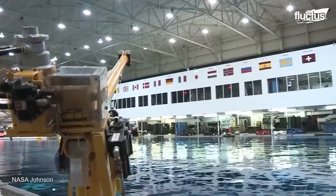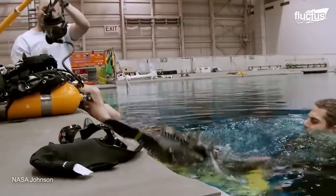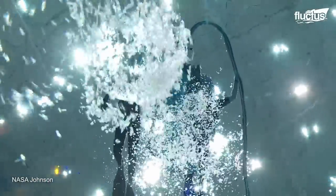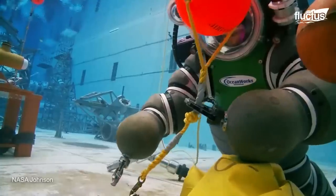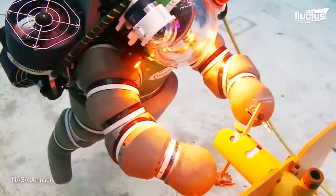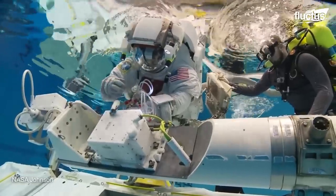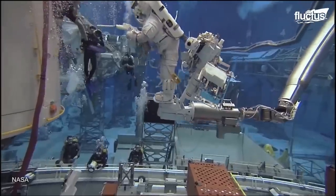Training underwater is the same as experiencing weightlessness on Earth. The astronauts put on a complete spacesuit and wander around in depths for hours, carrying out repairs and other tasks on the fake space station to prepare for the real thing, 260 miles above Earth.